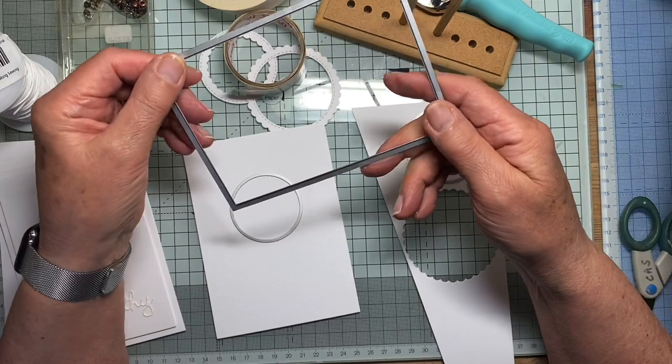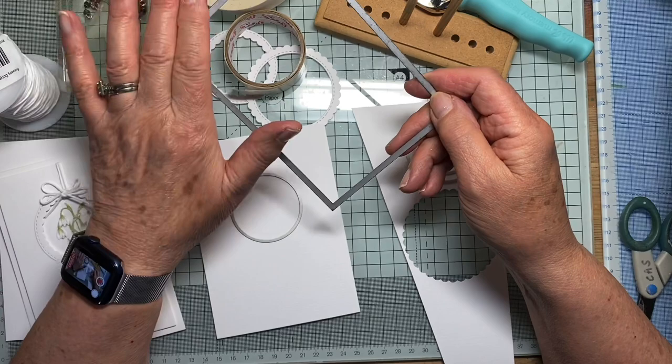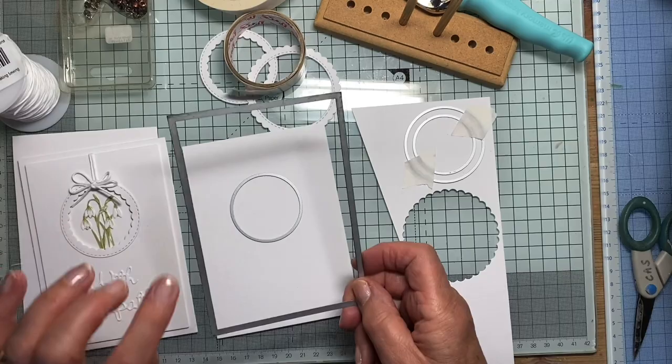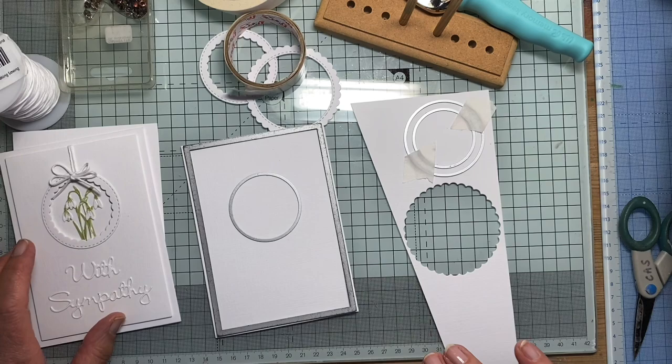So I cut my panels with this, which is in fact a Sizzix die. And unusually for us in this country, in the UK, this one fits metric dimensions rather than the imperial dimensions used in the US. I think this is about the second to largest in the set that I've got, and it just gives a nice little border around the edge. So that's what I often cut the front panel with.